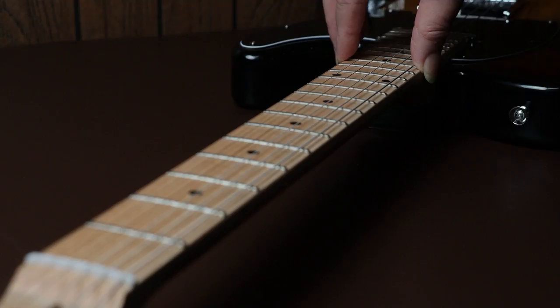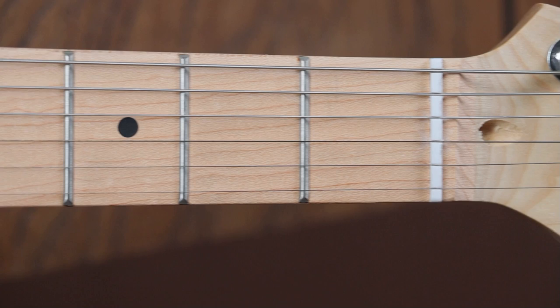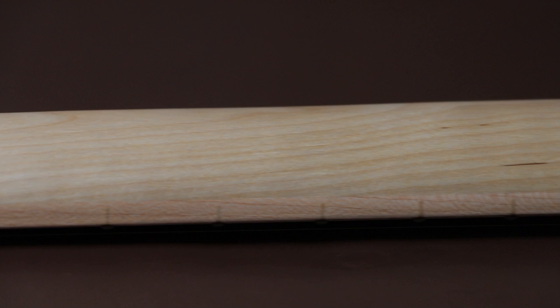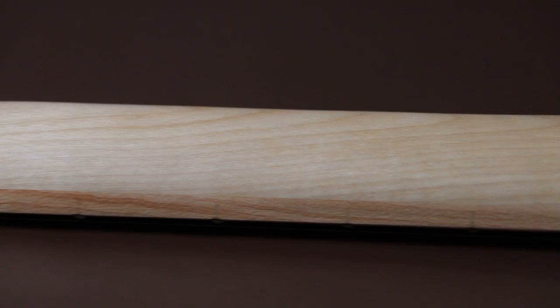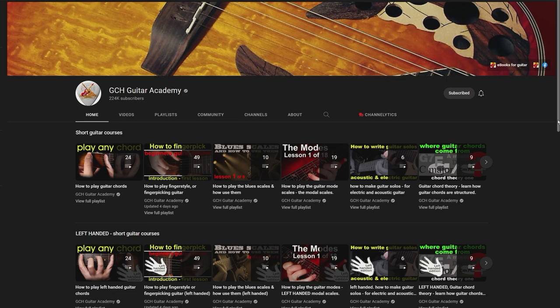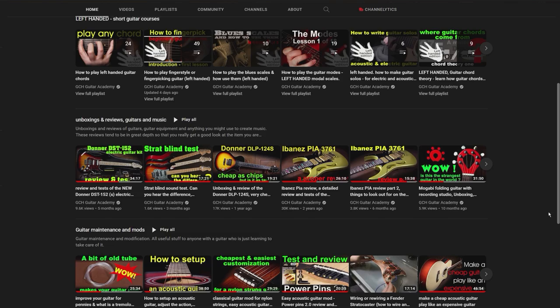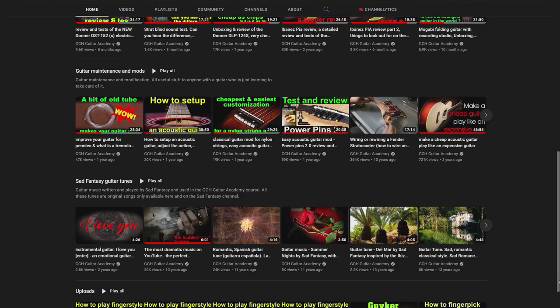When you first get the guitar, it could really do with a set-up. This one had slightly high strings and a very slight bow in the neck, but both of these things could be sorted very easily. I'll be making a video very soon on how to set up a guitar using this guitar, so if you hit the subscribe and bell icon you'll be notified when I upload that video. Or if I've already done it, I'll put the link down below in the description, so check below just in case.